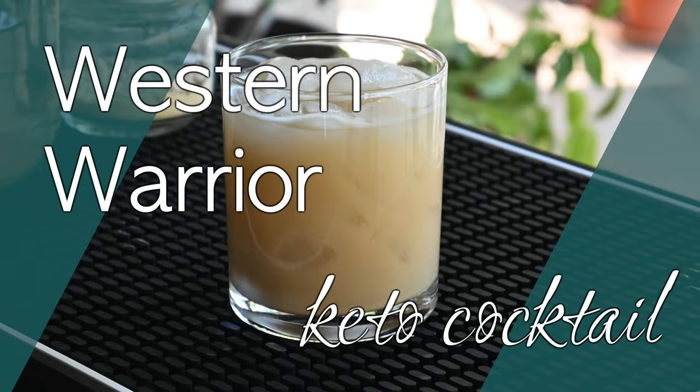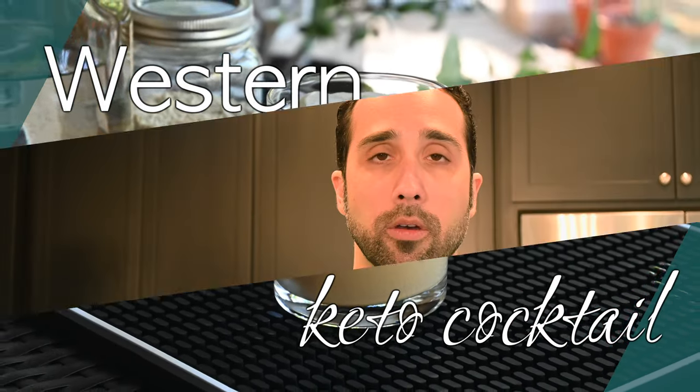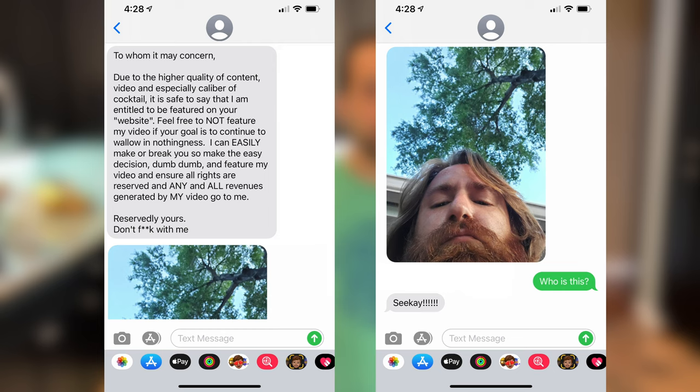It smells very good. Welcome so much to Sip On It and Spin. Today we're going to do something a little different. I'm going to review a recipe that was submitted to us by a fan of the channel, CK. Now we were surprised to get this submission, mostly because we weren't asking for submissions. But we got a friendly message from CK, along with a helpful video. So we're going to play back the video for you, and then I'm going to review, critique, and recreate CK's interesting Western Warrior cocktail. So stick around.